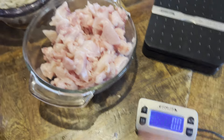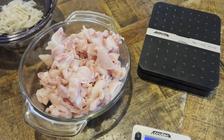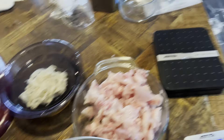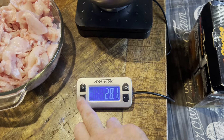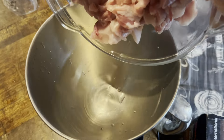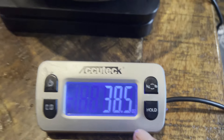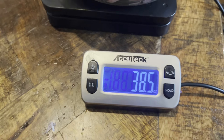Get yourself a scale — we're going to weigh this out. We're going to do a 30% fat ratio with our beef tallow and mix it in. We need an exact weight, so let's get this weight on here. Put a bowl on, clear it out, and let's get our rabbit in. We want to use ounces to get an exact 70-30 fat ratio.